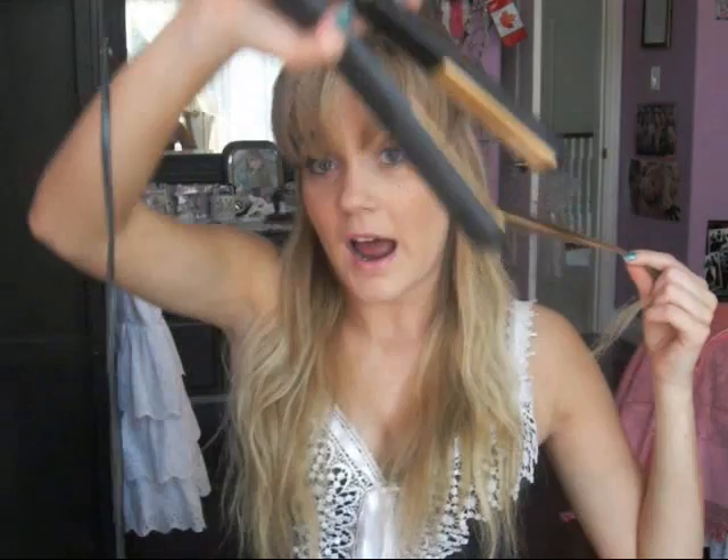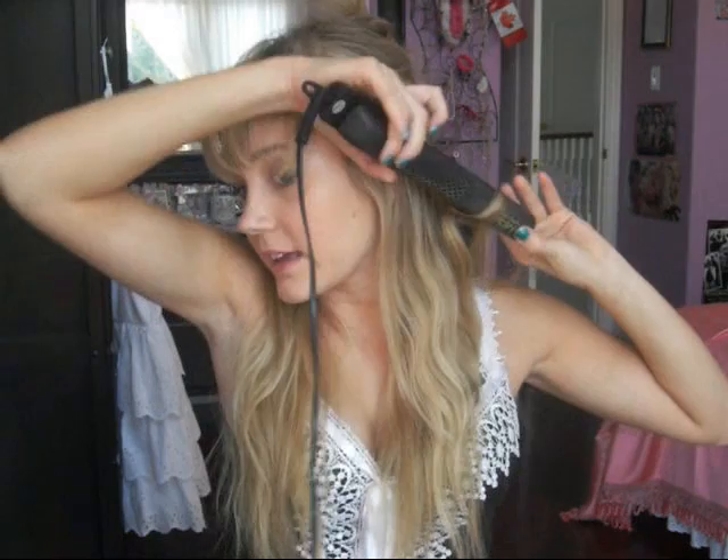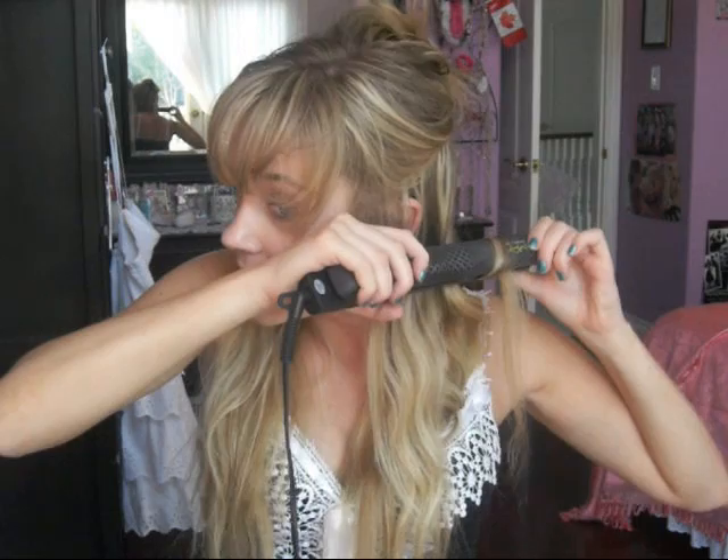I'm just going to get started now. First I comb it out, grab my straightener, and I want the curls to turn away from my face. I'm going to grab the straightener so my wrist is facing out, clamp the hair, and then turn it towards the back. I do one full turn and then turn the straightener towards the ground and pull down.